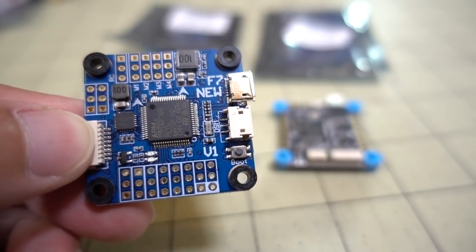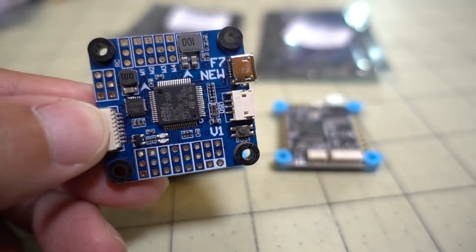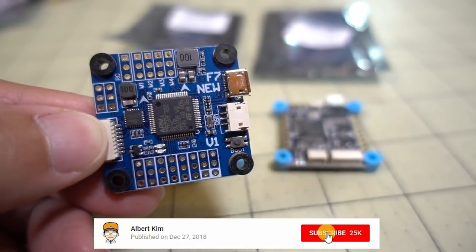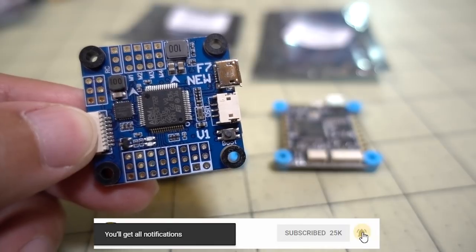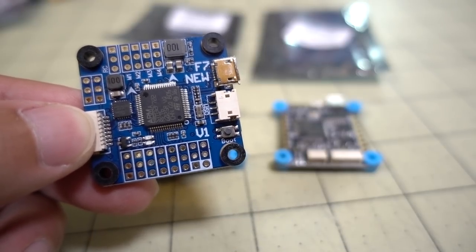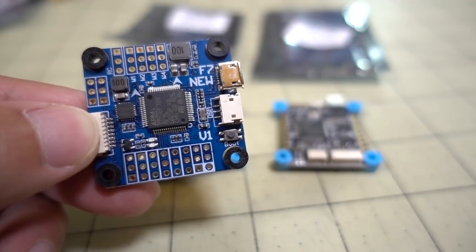A little while ago I put out a video saying that this was the cheapest F7 flight controller I could find on Banggood, and I got a lot of comments saying it was no longer the cheapest one. At the time I did my research it was the cheapest, and I actually got it on a flash sale for even less than what it currently is. It's currently $31 and I got it on the flash sale for $20.99.